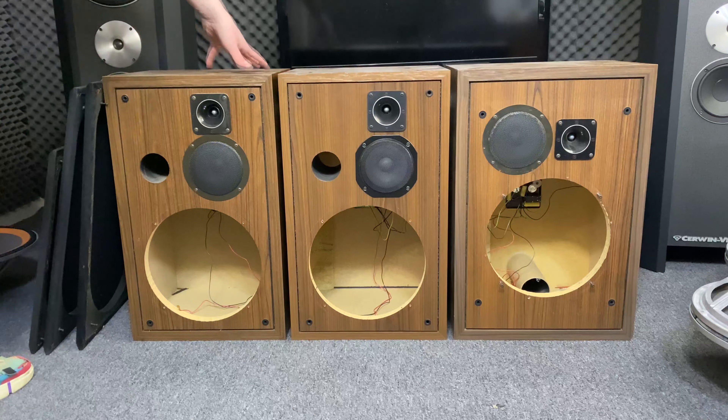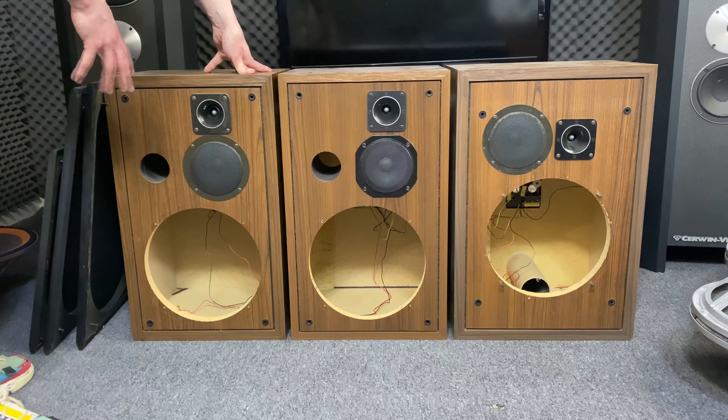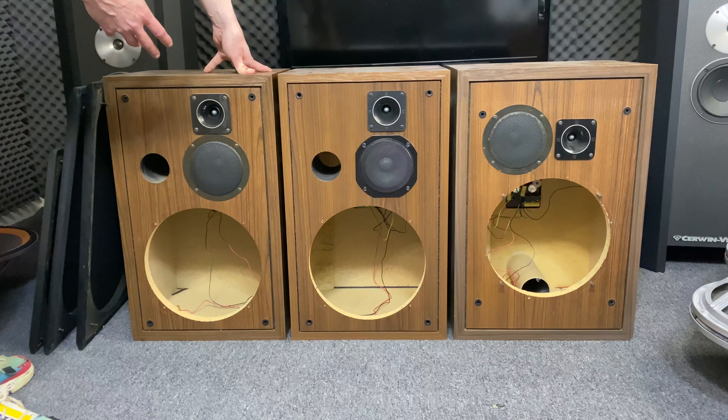When you're trying to find the right drivers for your speaker, just because they come from the model you have, it's not certain that they are original.